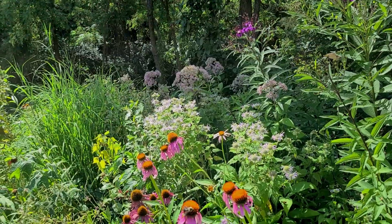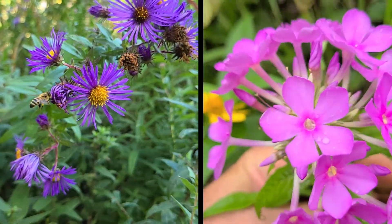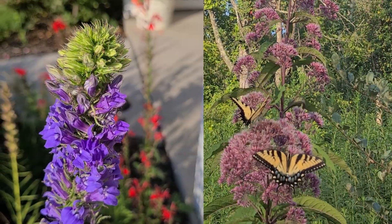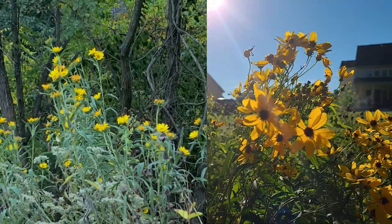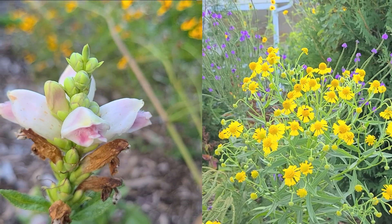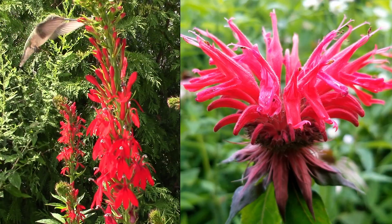New York Ironweed grows well with any plant that likes full sun and moist soil. Some examples: New England Aster, Garden Phlox, Blue Lobelia, Joe Pye Weed — which is a great companion plant — Purple Coneflower, Tall Sunflower or Tall Coreopsis, Sneezeweed, and Turtle Head. Plants that will bloom before New York Ironweed include Swamp Milkweed, False Sunflower, Cardinal Flower, and Red Bee Balm.